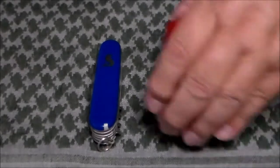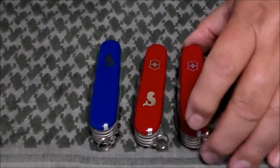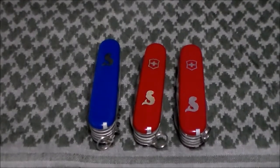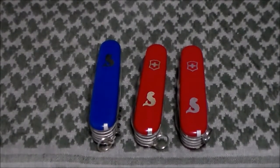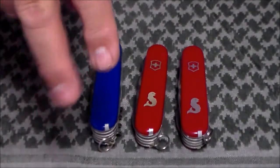I hope you enjoyed the little review of the Fisherman and the Blue Angler. If you have any questions or comments, please leave them below. And remember: always be prepared.